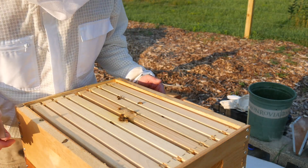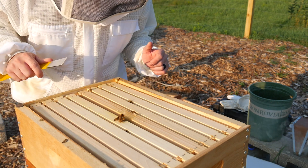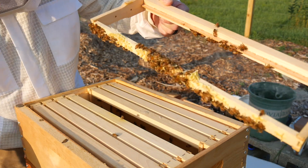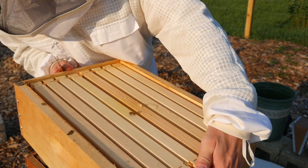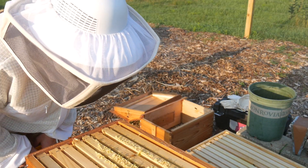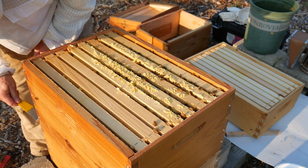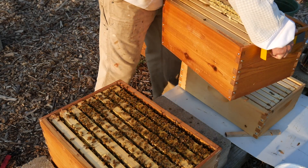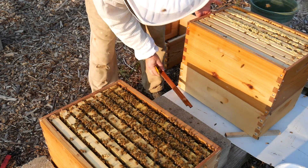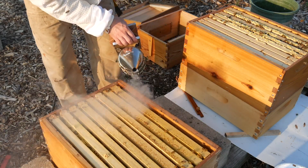Let's have a look and see if there is any comb in the medium — I'm going to bet there is none. There is brace comb on the bottom. That's new. A lot of brace comb on the bottom. This is going to be a heavy box.